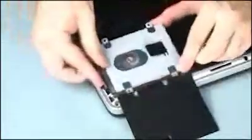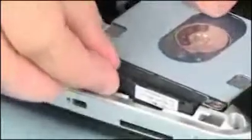Remove the hard disk drive from the static dissipative bag. Place the hard disk drive into the hard disk drive bay. Ensure that the hard disk drive adapter cable is routed underneath the hard disk drive connector when replacing the hard disk drive.